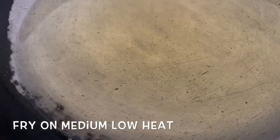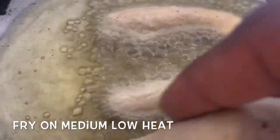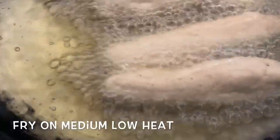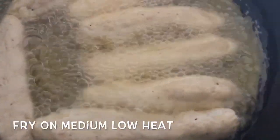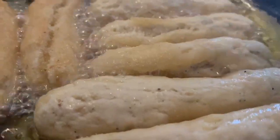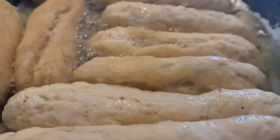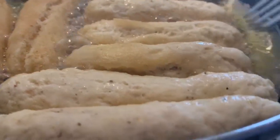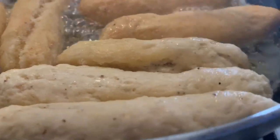Our oil is heated on medium-low heat. Now we're going to add in our festivals — you hear that sizzle? That's because of the sugar in the festival. You don't want to have this on super high heat because they're going to burn and won't be cooked through. These should fry for about six minutes. I'm not going to lie, these smell really good. I pride myself on telling the truth in my videos — if it's not good I'll tell you. But these smell really good and I can tell they're going to be nice and fluffy with just the right texture.